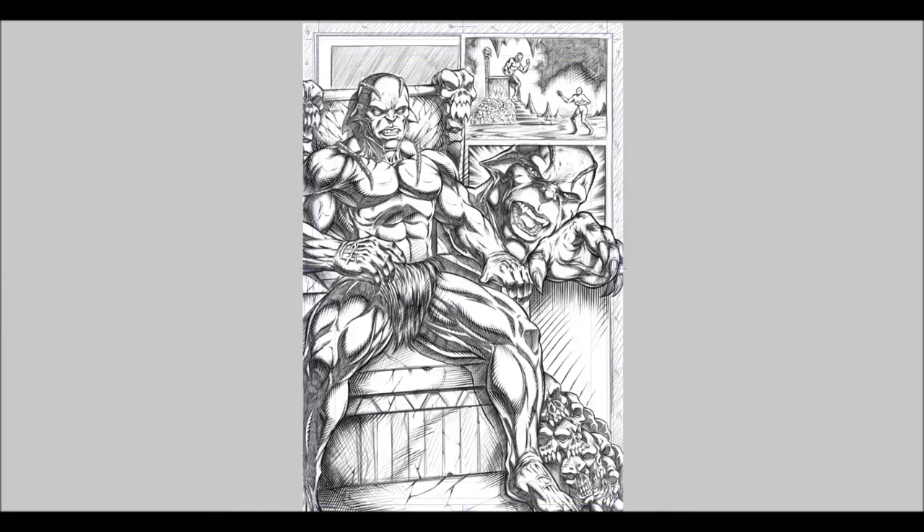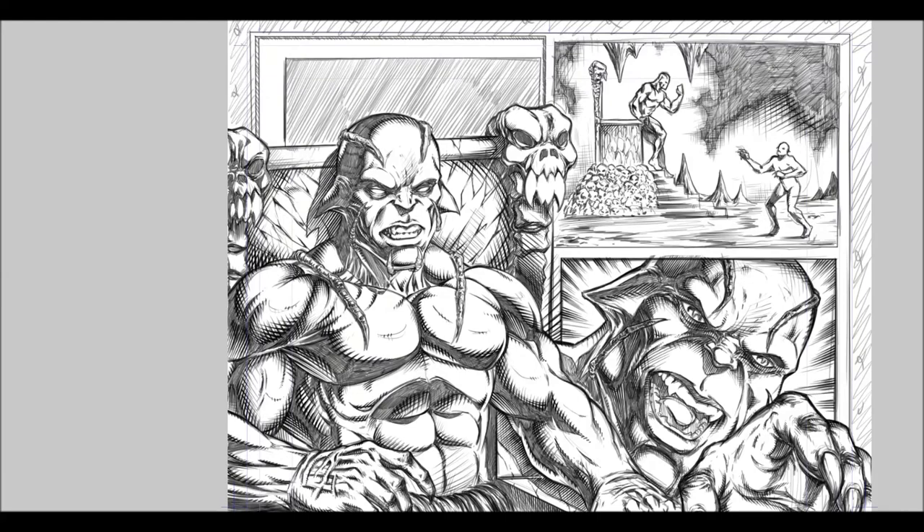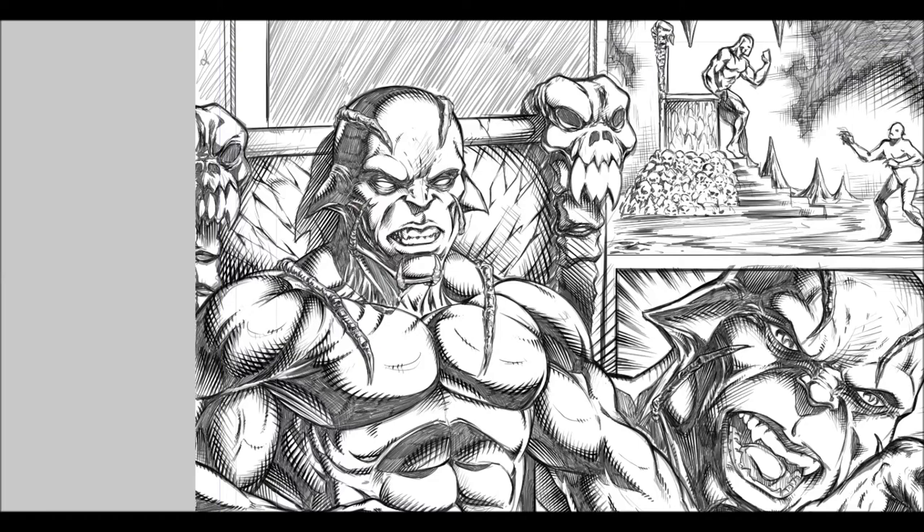Hey, what's going on everybody, Robert Marzullo here with RAM Studios. I've got another page from the Blackstone Eternal comic book that I'm working on, and here I'm going to show you some inking. I'm going to make this part narrated, part time-lapse, because inking takes a little while — almost for anybody if there's a decent amount of detail on the page, and this one's got a lot.